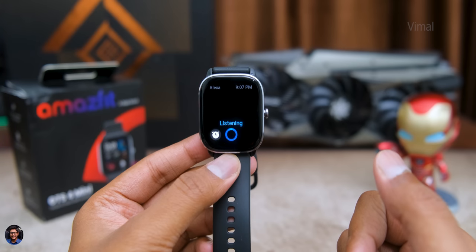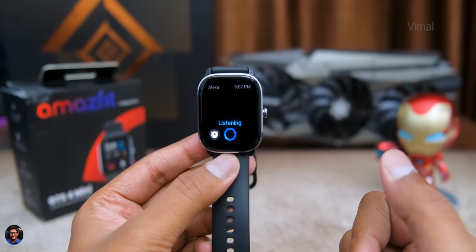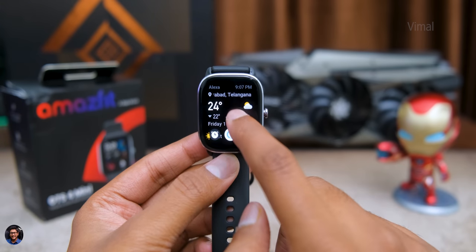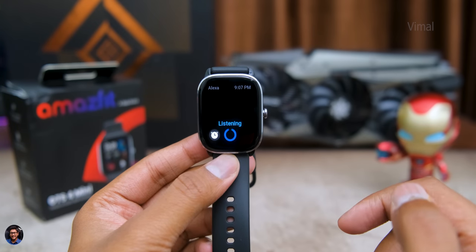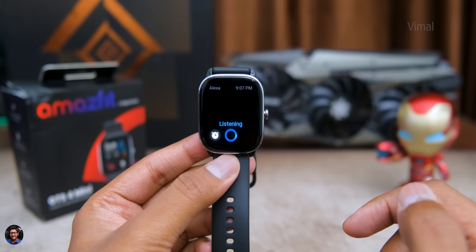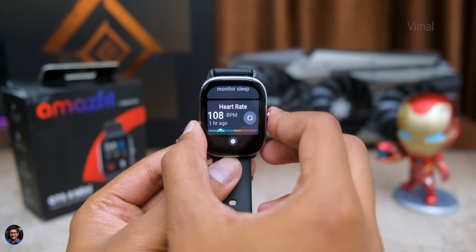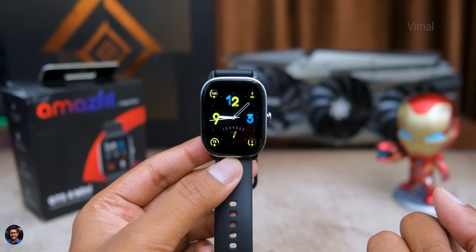Best part about this watch is it also has Alexa voice assistant support. It has a built-in microphone — you just link your Amazon account via the ZEP app and Alexa is enabled. You can ask any question by clicking the Alexa button and the answer appears on screen. The only downside is there's no speaker on board for voice output, but it's still a pretty useful feature.